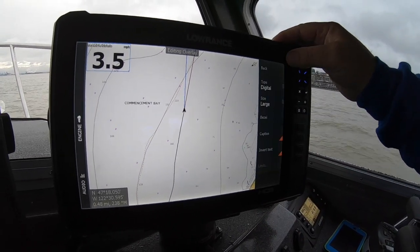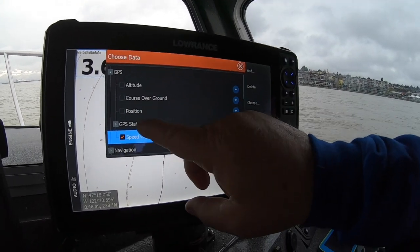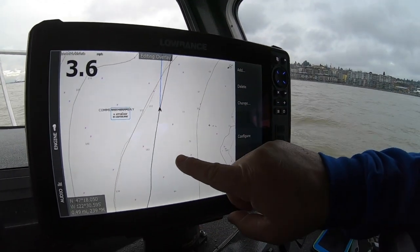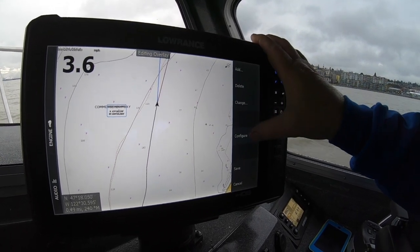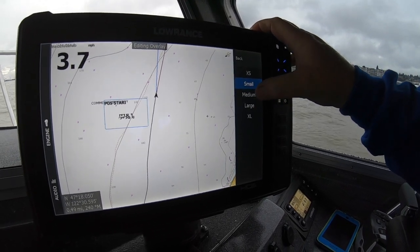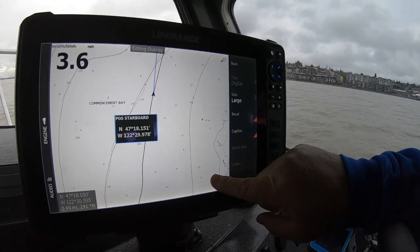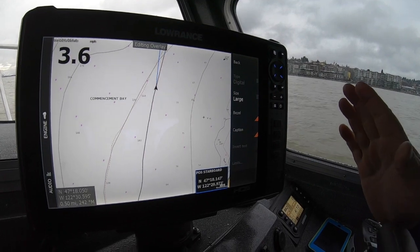Maybe I want to add something. I'll go back and hit add. I want to put my position in — that's always good to have. So that'll pop up. You can add any of the stuff you want. There's my position. I'm going to grab it and move it down here, then configure it and make it a little bit bigger. I'll make it large. And I may want to come back here and put a bezel on it so it's easier to see — I made it darker. Then I'll bring it down here so it's out of the way. Now I can know my position, and I can do that to anything I want on any screen.